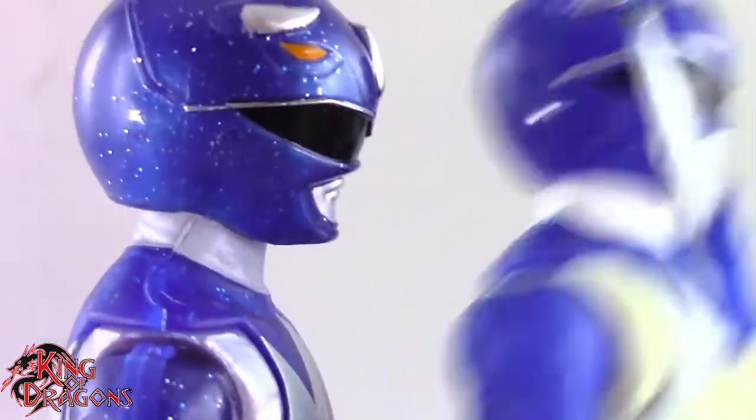Here we have the metallic Blue Ranger posed next to a Marvel Legends Cyclops and a DC Multiverse Superman. Here he is next to a WWE Elite scale figure and a Mezco 1/12th Collective Popeye the Sailor Man. Here he is next to a Lightning Collection White Ranger and a Star Wars Black Series Mandalorian. And for one final comparison, the Hasbro metallic Blue Ranger posed next to the original Lightning Collection Blue Ranger and the Bandai Legacy metallic Blue Ranger.